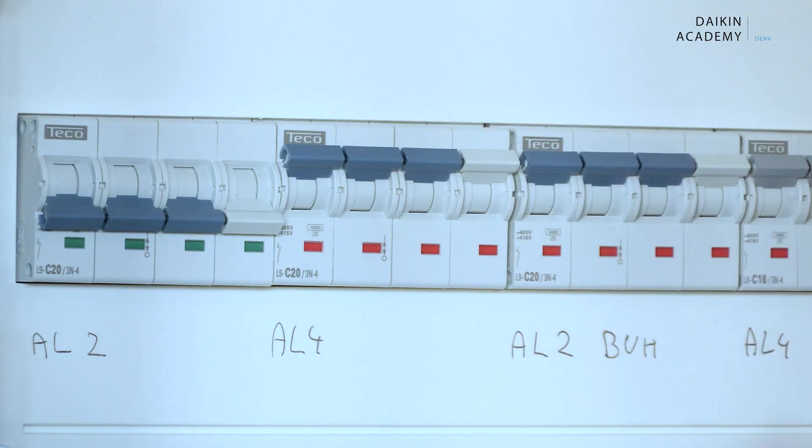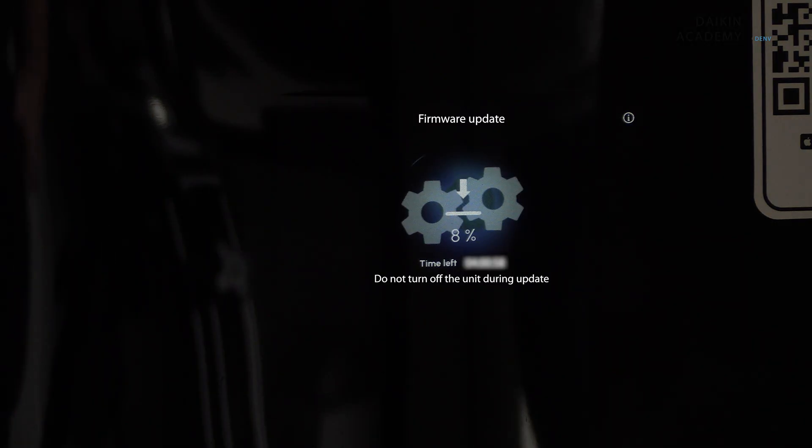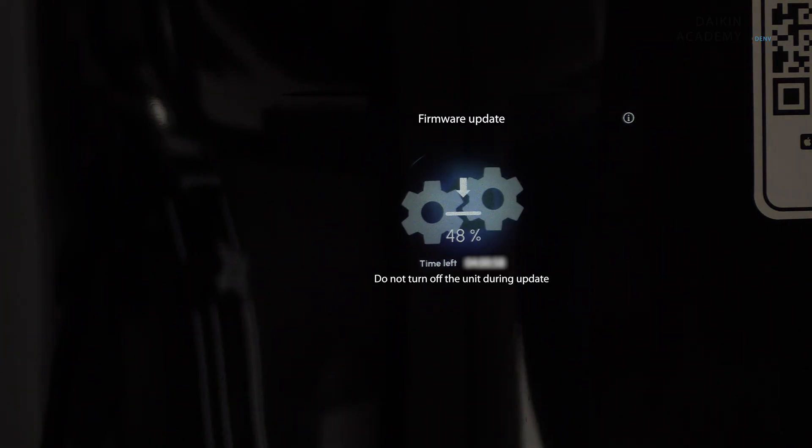Power on the indoor unit using the circuit breaker. The user interface will show the update in progress with a progress indicator. The update process may take a few minutes. Once the update is complete, the user interface will restart and the new firmware version will appear on the start-up screen.